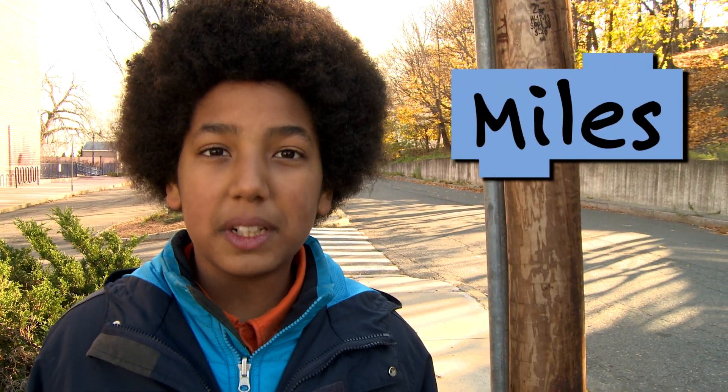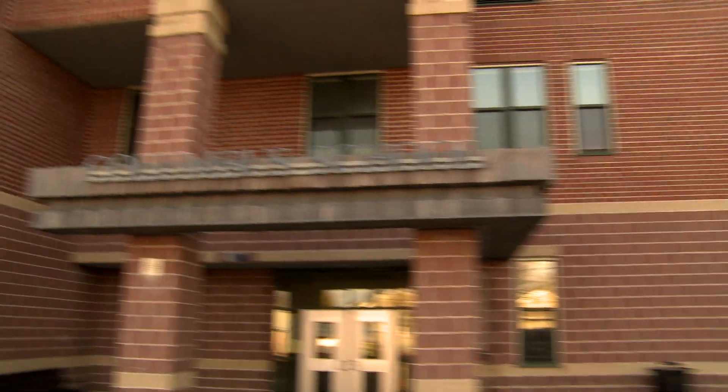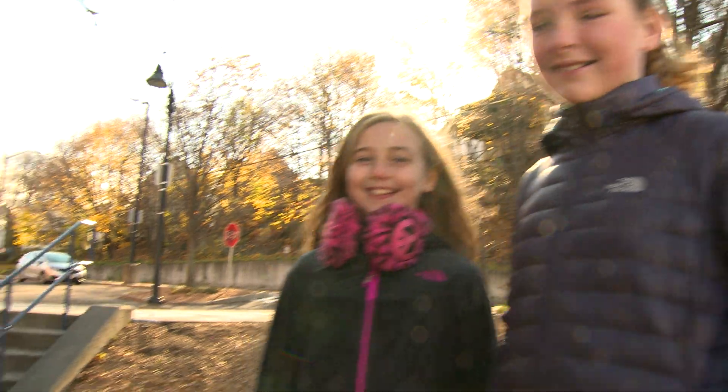Hi, I'm Miles from Design Squad Global. I'm here with Kayleen and we're at the Columbus School in Medford, Massachusetts. We're about to meet with Miss Rossi and some Columbus School students.